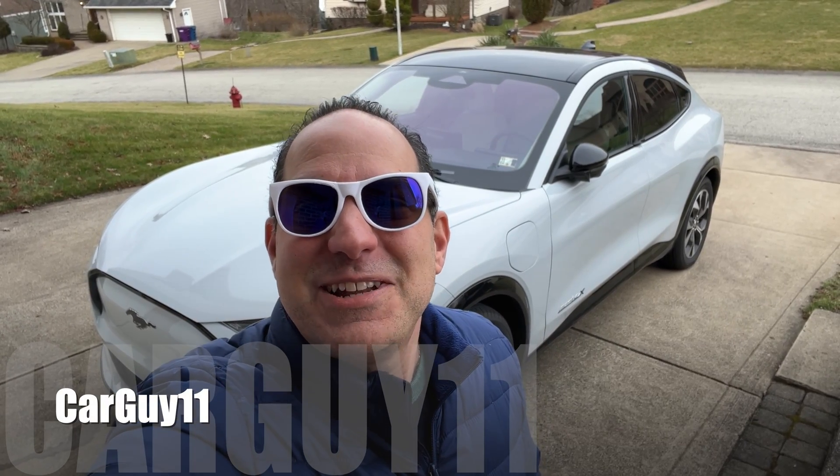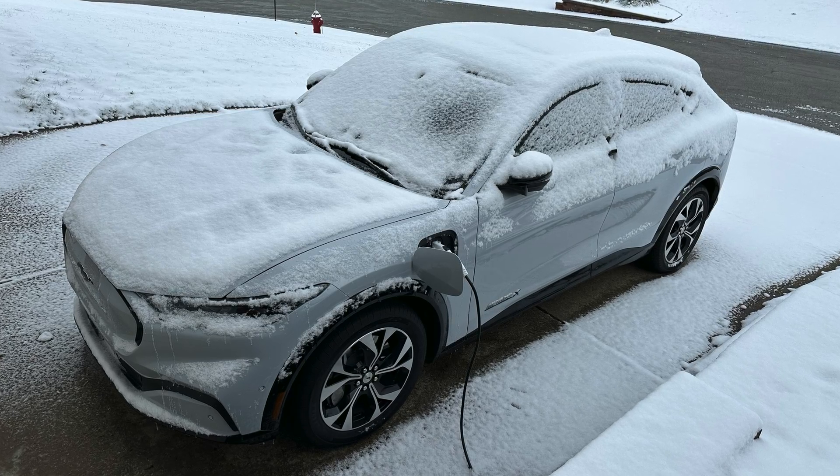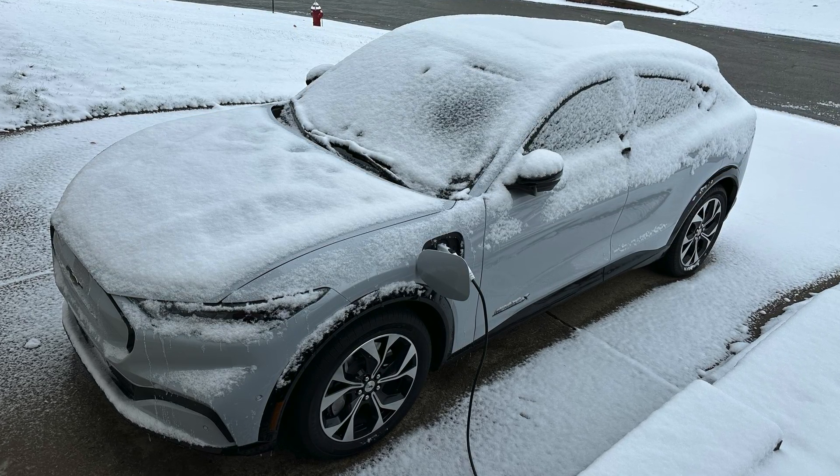Hey guys, it's CarGuy11. Today I want to talk about home charging options for your Mach-E like mine, or any EV really. A lot of people think you need to park your car in a garage in a warm spot — no, mine stays outside in the snow, in the cold, and it will be outside in the hot summer as well. A lot of people think you need the fastest charging possible, but no, you don't. You're at home, you sleep for eight hours a night, and you really don't need the fastest charging. So today we're going to go through the options available, so stay tuned.